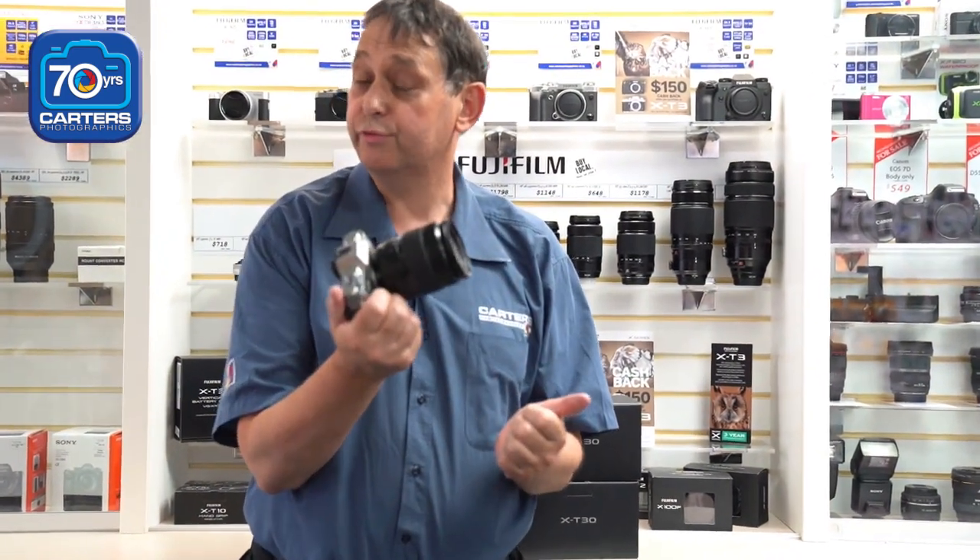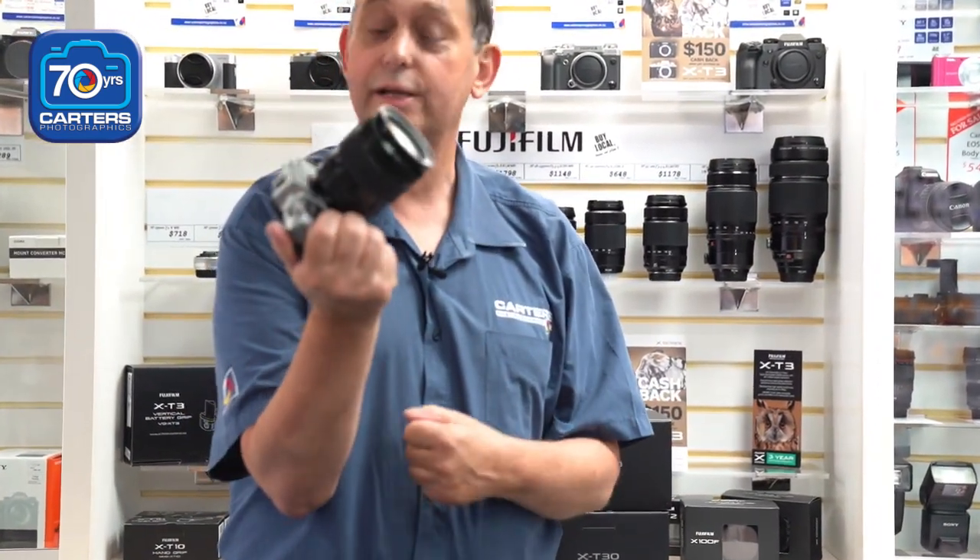Hi guys, welcome to Terri Tech here. At last, the X-T30 has finally arrived. It's available in the usual kit formats — 18-55 in the case of this one, or 18-135.